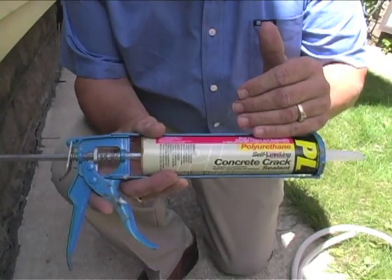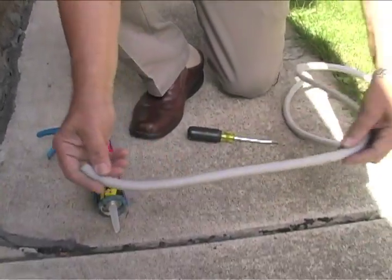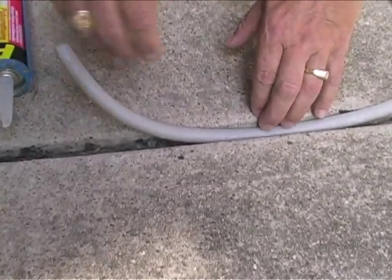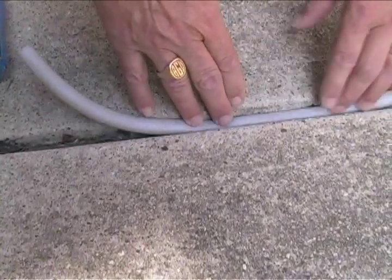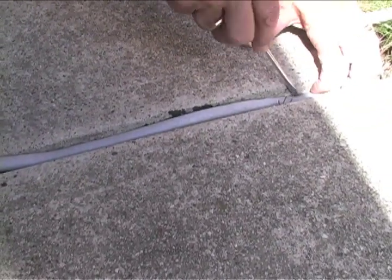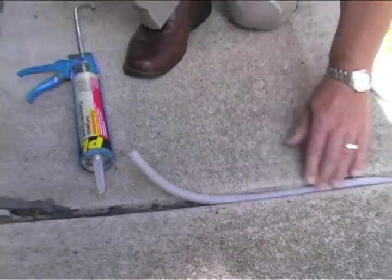The trick is to never make a caulking fill more than a quarter inch thick. With a big crack, you've got to fill the bottom first. You can pour sand down there if you like, but an easier way is to use foam backer rods. You can buy long tubes of them at a hardware store — get one that's a little bigger than the crack itself and push it into place. If it's a little too tight, take a screwdriver and push it down. It just needs to leave about a quarter of an inch at the top to fill.